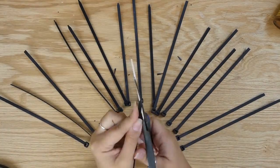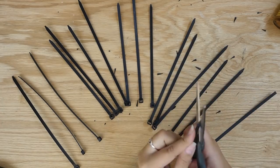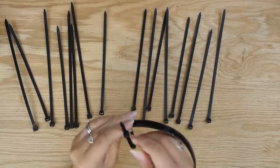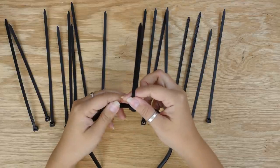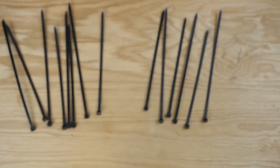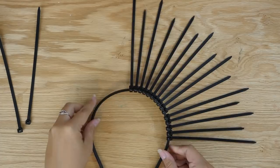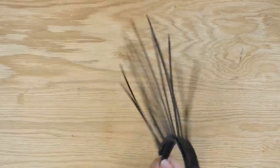To skip the cutting, you can probably just buy zip ties that are already the size that you want, and then they'll already be nice and rounded and just pretty much ready to go straight out of the pack. Now start zip tying the ties onto the headband alternating between long and short pieces. I recommend periodically putting it on so you can see how far you want them to go down.